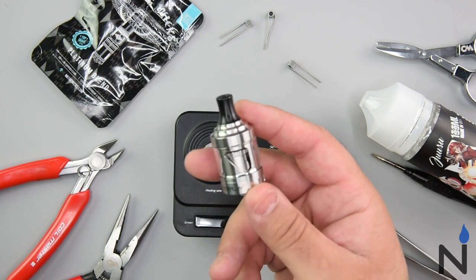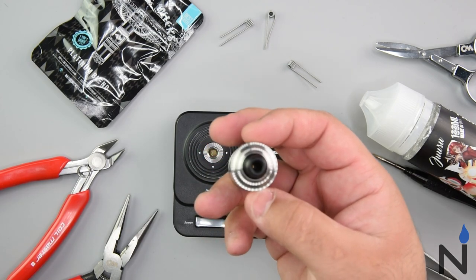All right guys, and here she is — the Silver Plague. Let's get building on it.